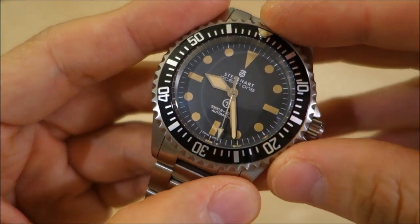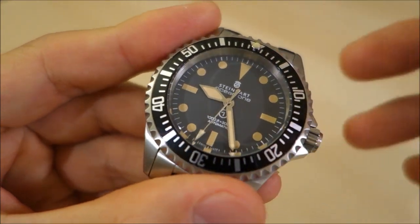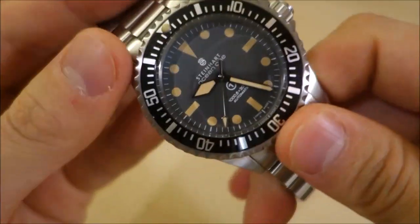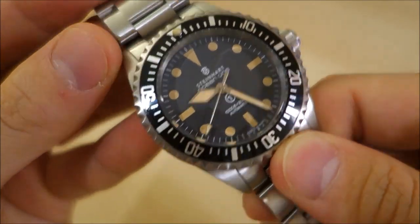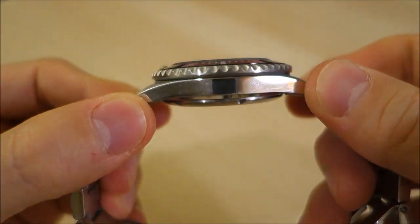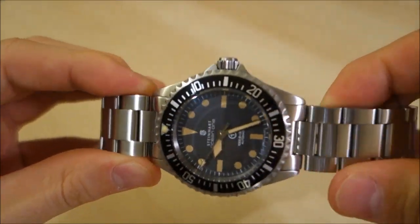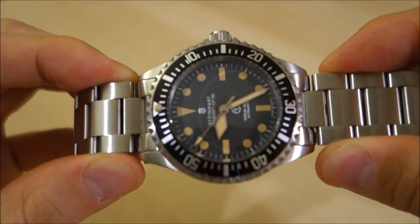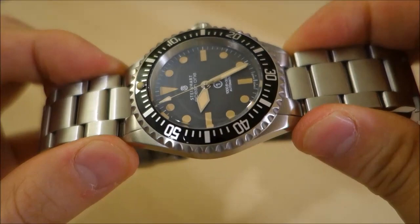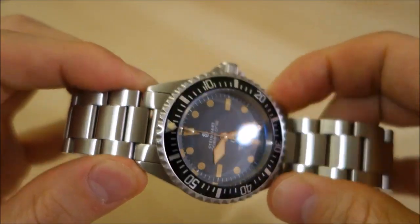Removing a date complication is a relatively easy task for watchmakers. The case is 42 millimeters, in 316L stainless steel, 13 millimeters thick, with a 22 millimeter lug width. It does have a proportionately long lug-to-lug length of 50 millimeters, so it wears relatively large on the wrist.